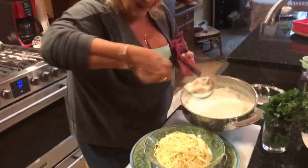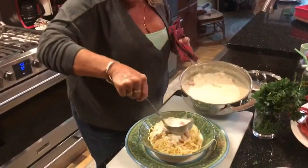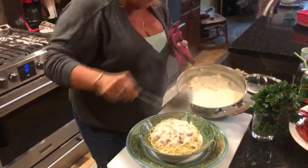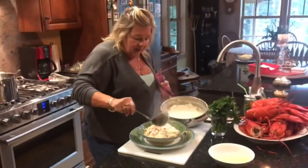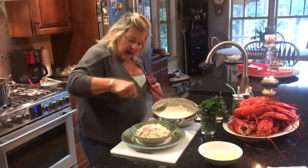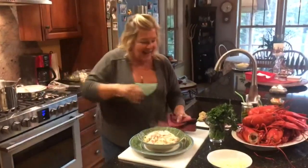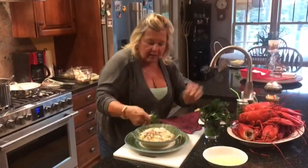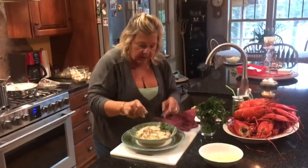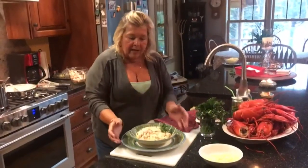You can see it's not super thick, but you don't want it to be, because it's such a rich dish anyway. That's all you do — you can add a little bit more if you want. Then I just add a little fresh parsley for garnish, just like that, and a little sprinkling of parmesan.